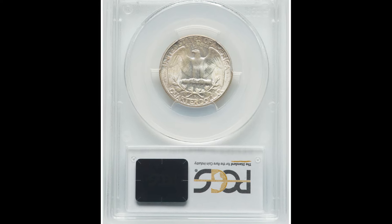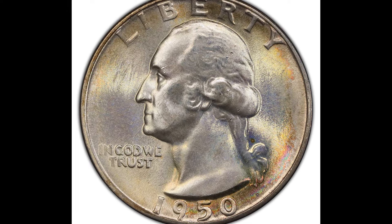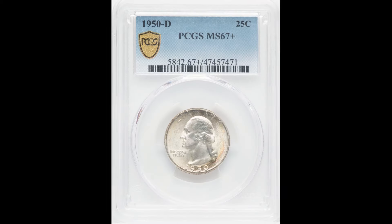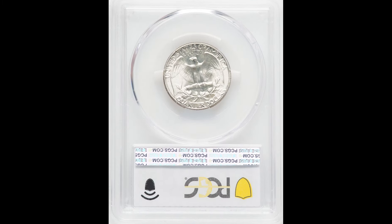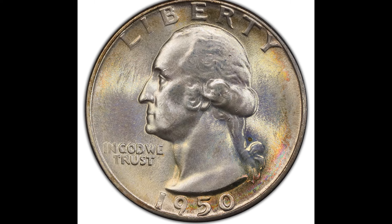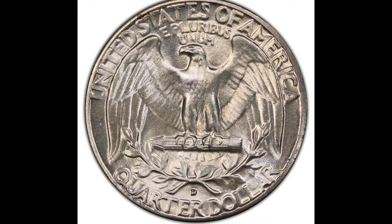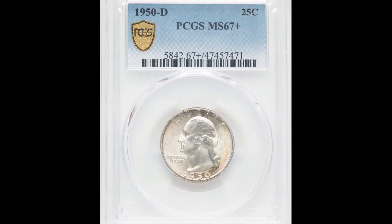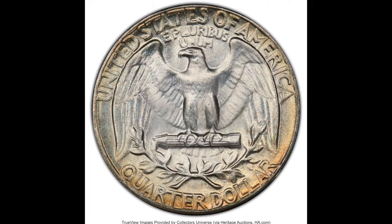This 1950-D 25-cent Washington quarter was graded by PCGS at Mint State 67 Plus. That plus sign increases the value of the coin quite significantly — it happens when a grader says this coin looks really nice for the grade and awards a plus, which increases its value. This one was graded at 67 Plus and you do see a bit of toning at the bottom right area of the coin. It sold for $576.